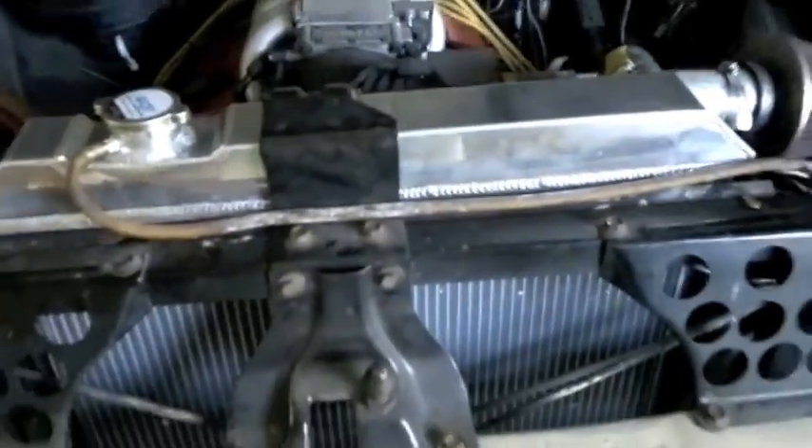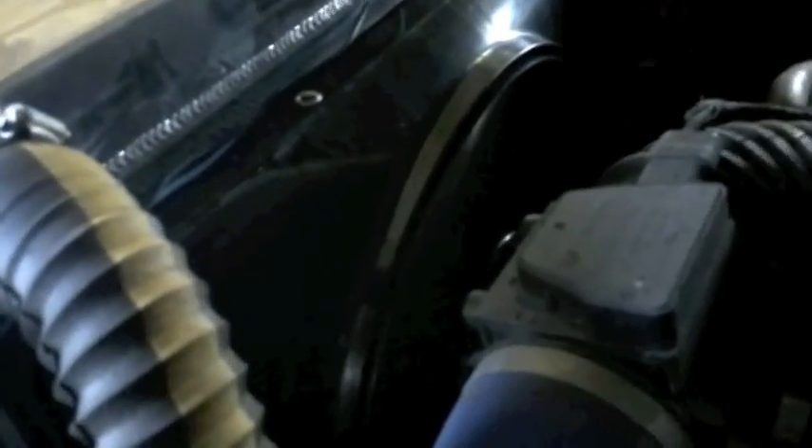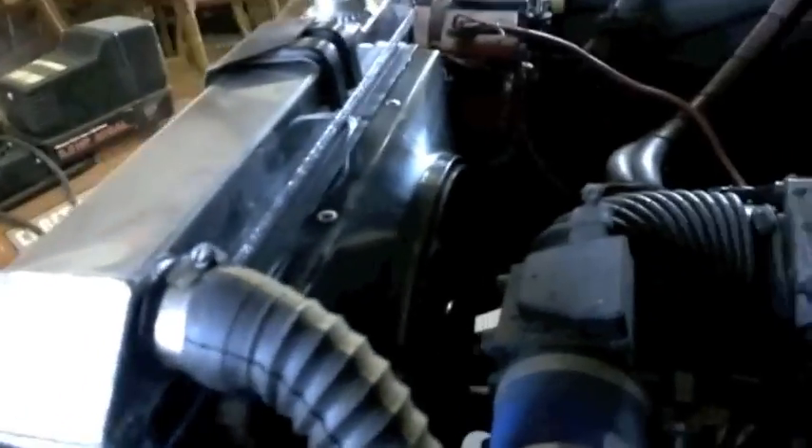Everything bolted right back up like it was supposed to. All the wiring's done and the control unit should be dialed in already. The truck's running, warmed up, and it's a really nice quiet fan but it pulls some serious CFM. Really happy with this — it's cycling on and off in about three- to four-minute increments, taking the temperature all the way down to about 160 before it shuts off, so it's running really efficiently.